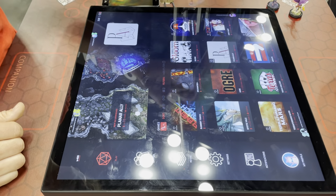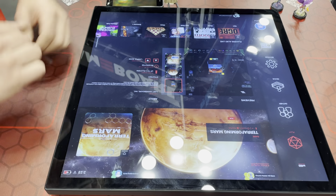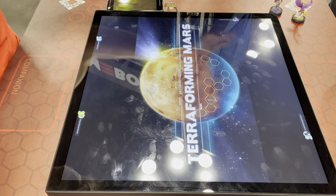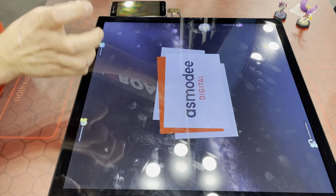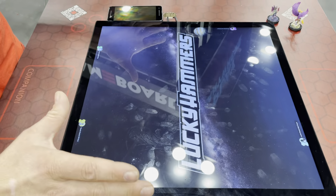If you're subscribing, you can come in and say okay, I'm going to play Terraforming Mars, and then spin that up. Depending on the game, the UI will actually change so you can read things, but obviously it just sits on the table like a normal board game.